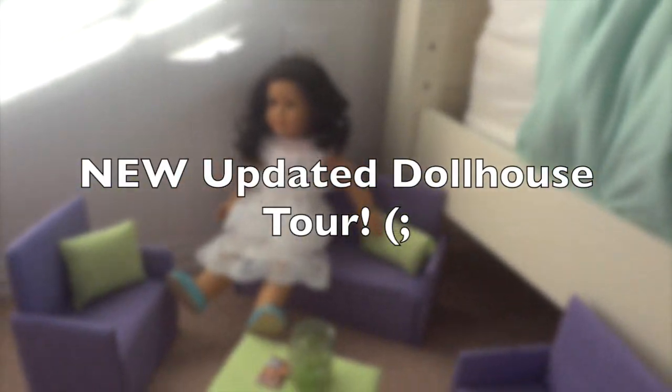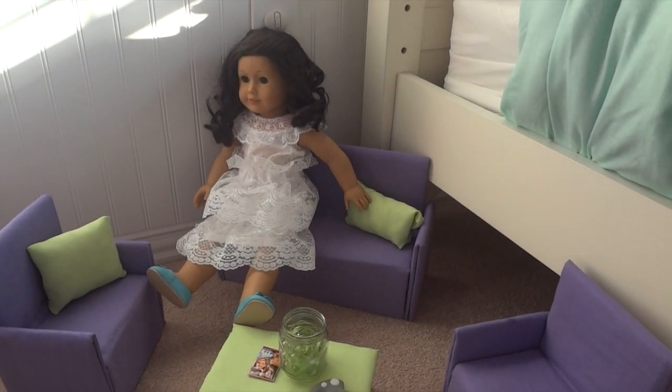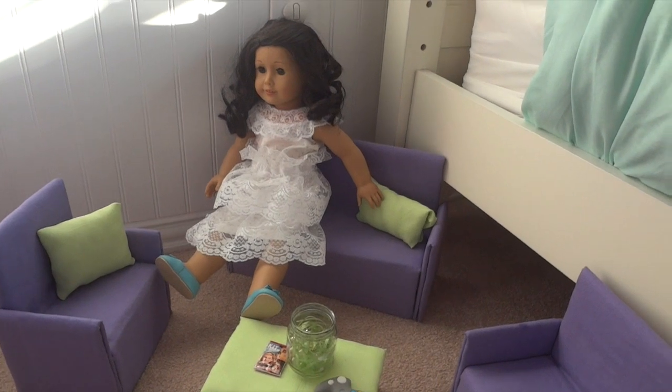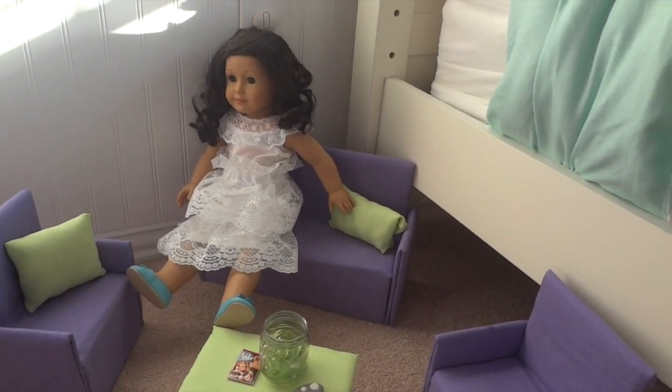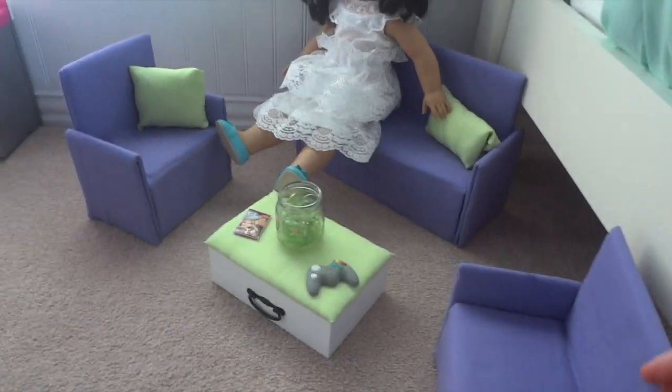Hey everyone, today I'm going to be showing you guys my updated dollhouse tour of 2015. I decided to rearrange it into a different room since it was so cluttered in my closet, so let's get started.